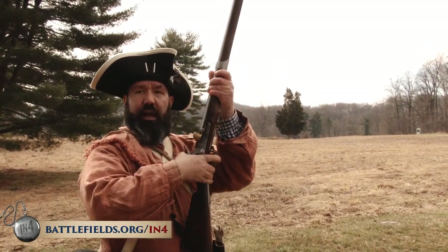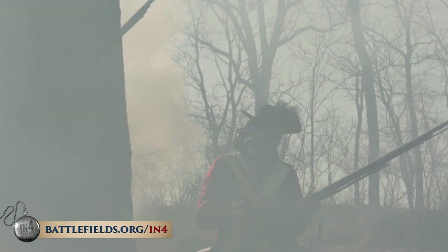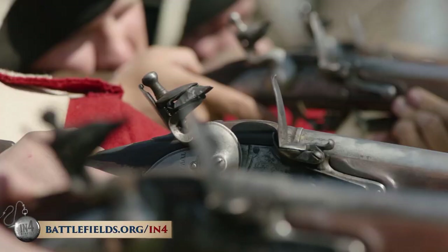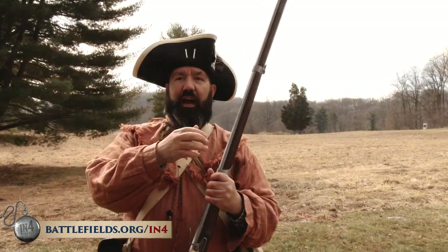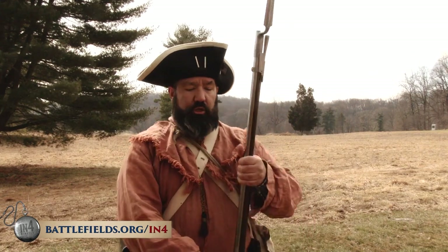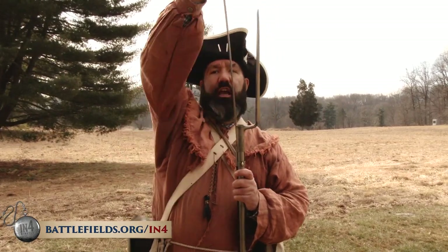To fire the gun, you pull the hammer back to full cock, level the gun, and when you pull the trigger, the flint scrapes against the steel plate, sending sparks into the powder in the pan and setting it alight. Some of that flame goes through a tiny touch hole in the breech and sets off the main charge. That's one shot. If you want to shoot again, you have to start all over. Being able to do this routinely and quickly was one of the primary issues of training for the American, British, and German armies.